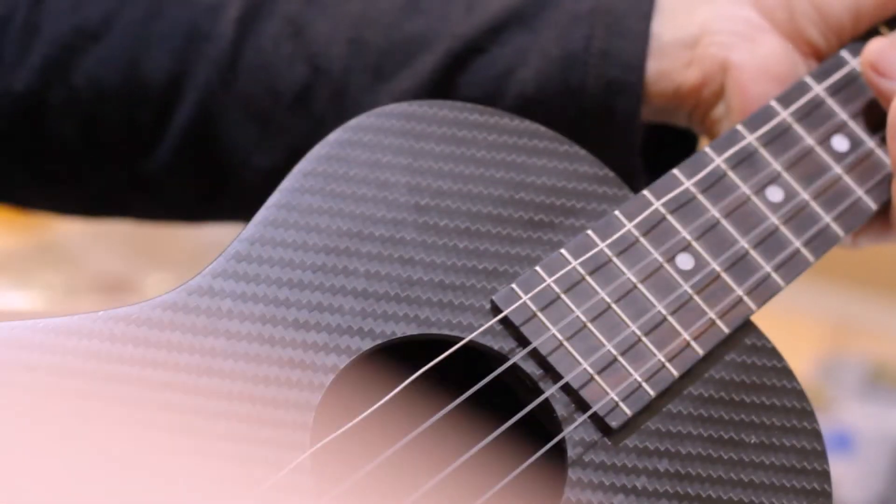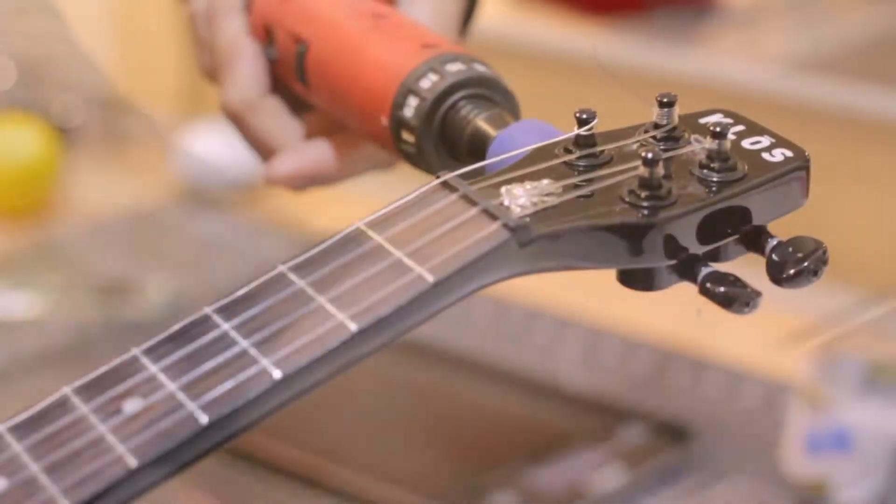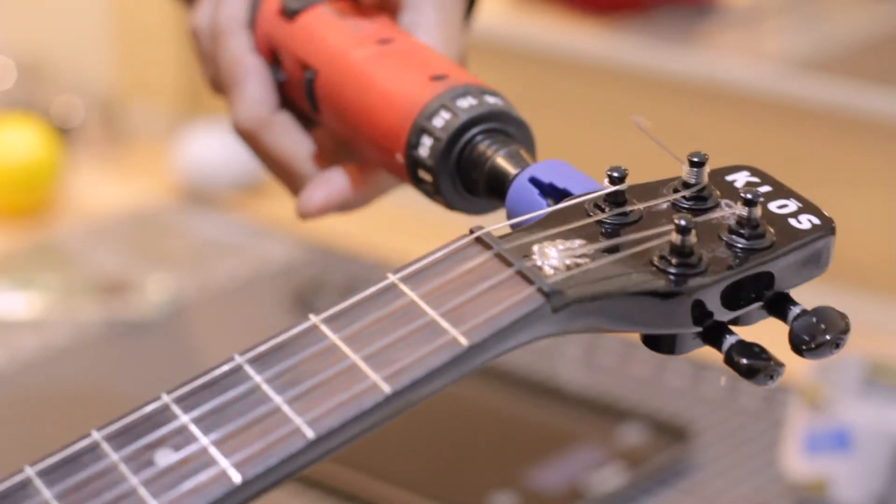The next thing you need to do, of course, is tune your strings back up. I'm using the power tool — makes it fast and easy.